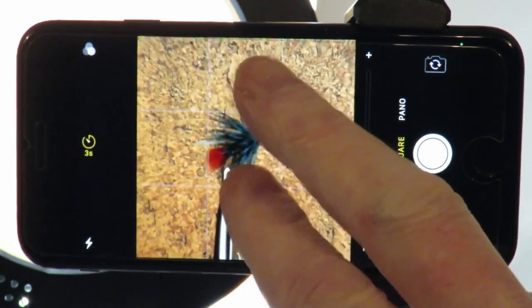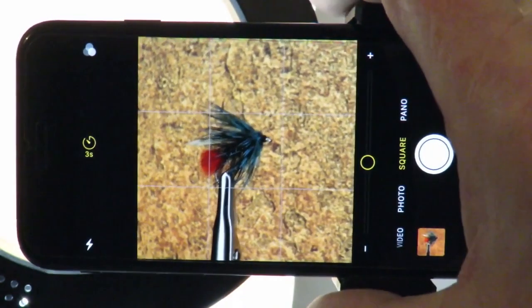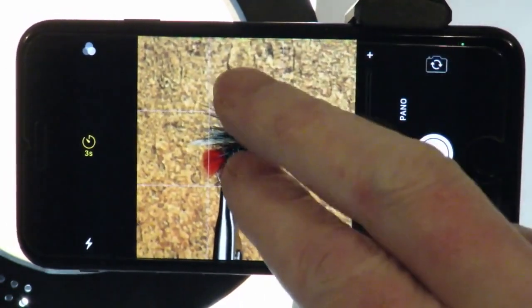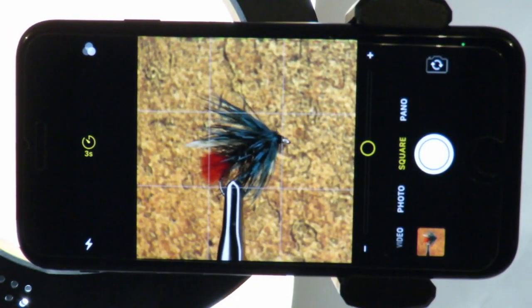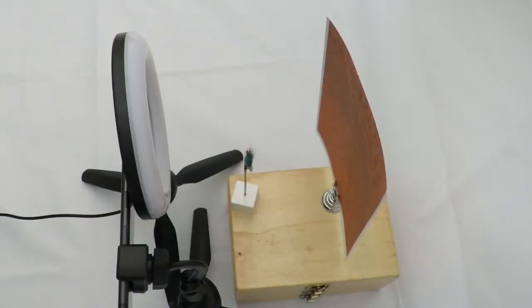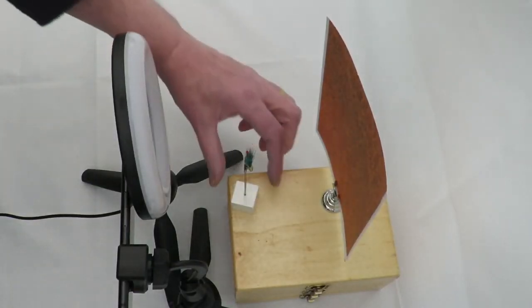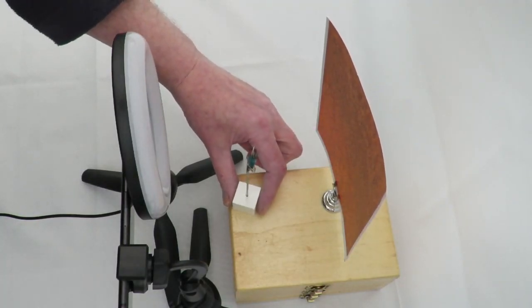Arrange your composition using the grid lines. You may have to move the fly, the phone, or both to achieve this. Don't forget to keep your fly parallel to the camera lens — this will keep all of the fly within the depth of field.